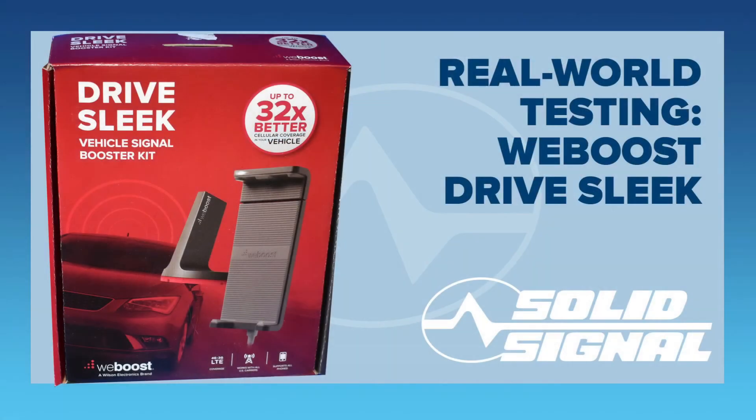This was an easy install, even though I didn't do all the fine, professional stuff I could have done. It just went really fast. And I would recommend this for anybody who needs extra signal boost anytime they drive.